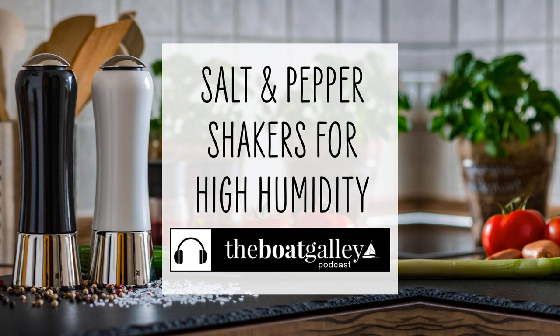Keeping salt flowing in the moisture of a cruising boat can be quite a challenge. Luckily, shakers with a secure seal can help, and I have just the one to recommend. Hi there, I'm Carolyn Sherlock, and on this episode of the Boat Galley Podcast, I'll share my best solutions for making sure your salt doesn't become a clumpy mess on board.